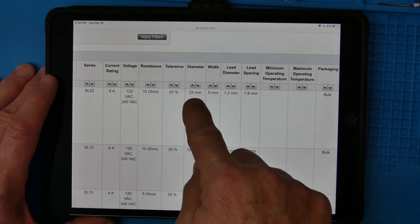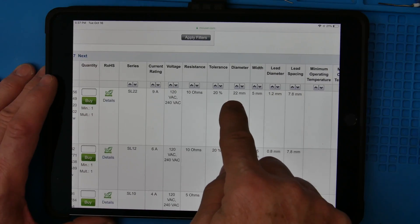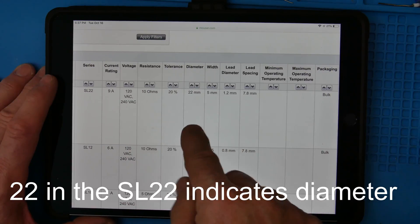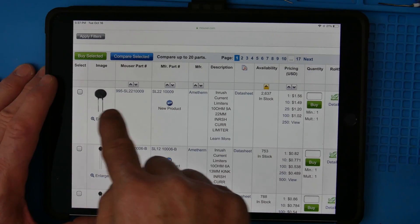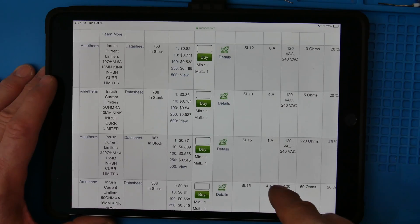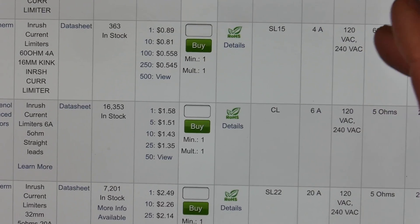It's 22 millimeters in diameter. The part number is SL22 — that's the series, and that 22 signifies the diameter. It's 5 millimeters thick — so 22 by 5 millimeters. Here you can see sizes 12, 10, 15 — the bigger ones can handle more energy.